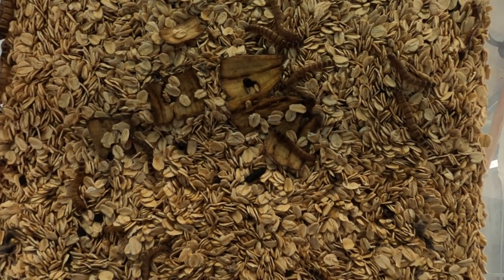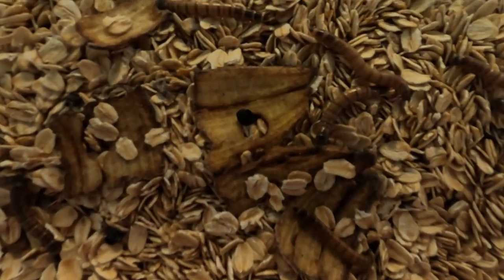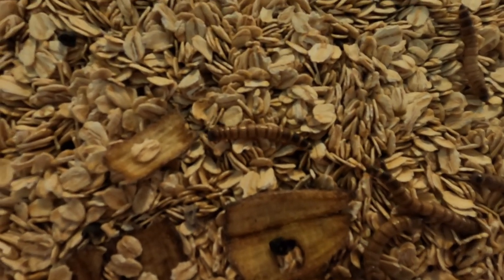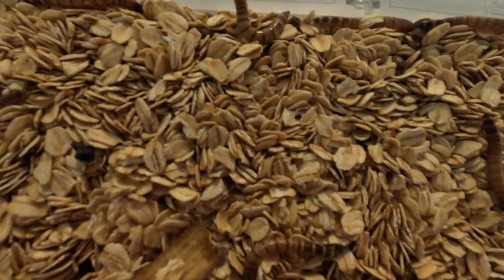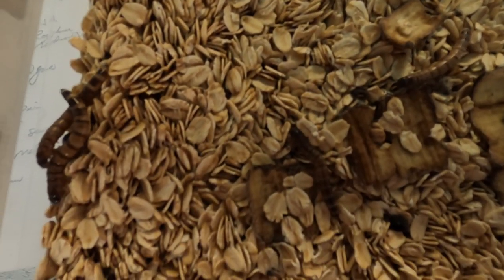Here is the typical setup that I use for the superworms. The base is oatmeal, with banana for food, kept in a plastic container with a lid that has small holes for ventilation.